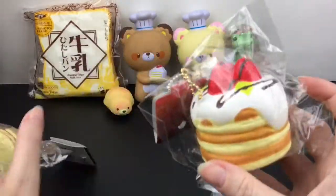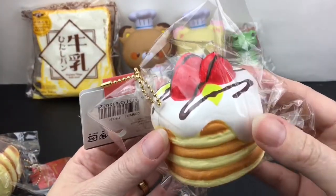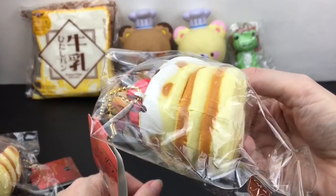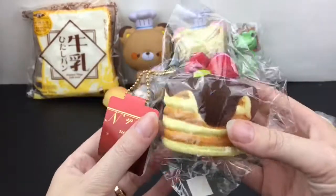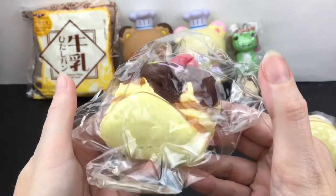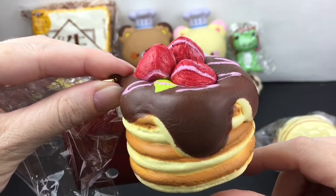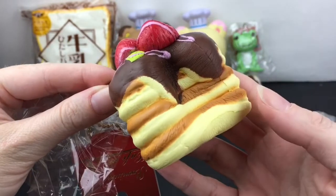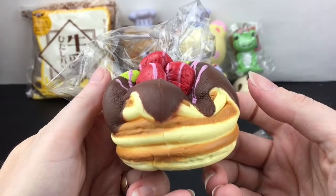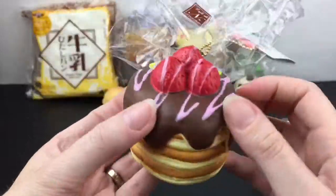Then we have two gorgeous Cafe D&N desserts — these look like fancy pancakes to me. They're labeled premium Cafe D&N and they come on a ball chain. Here we have one with whipped cream and strawberries with chocolate drizzle. They feel super soft and very slow rising. Then we have this stack with chocolate syrup and strawberry drizzle. It's very fun to squish the strawberries. Of course these aren't scented. I just love their reformulated squishies — beautifully designed, softer and more slow rising.